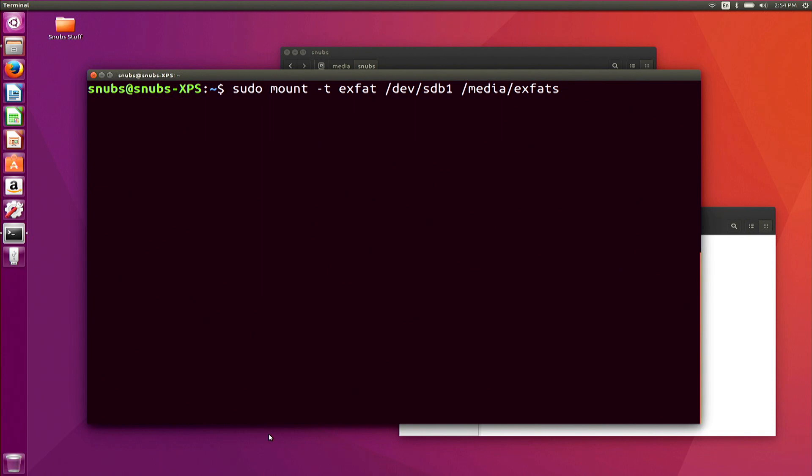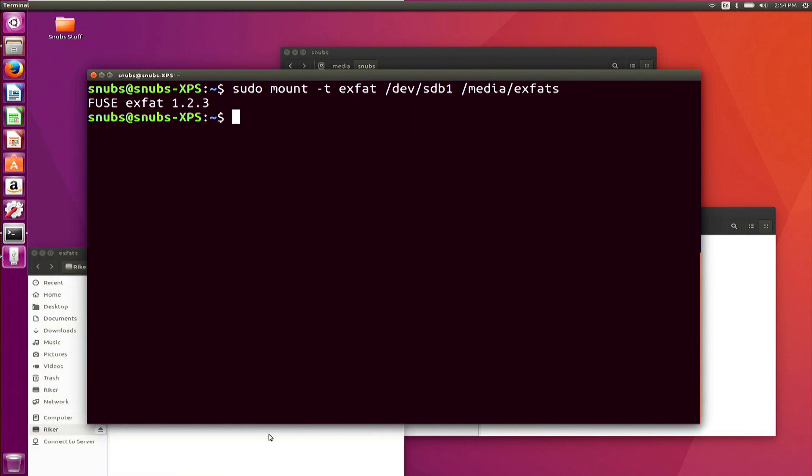Once you have figured out what your flash drive location name is called and you've made your new subdirectory, type in: sudo mount -t exfat /dev/sdb1 /media/exfat. This is going to mount an exFAT file system from location /dev/sdb1 to /media/exfat. Now your exFAT drive will automatically open up on your Linux machine, and to unmount it, you simply type in sudo umount /dev/sdb1 — or whatever your location name is.